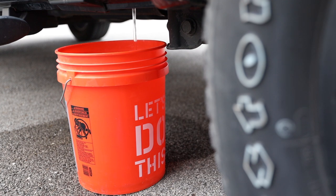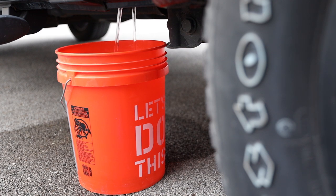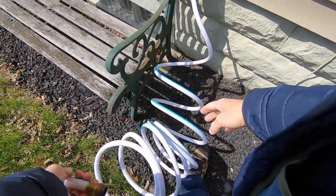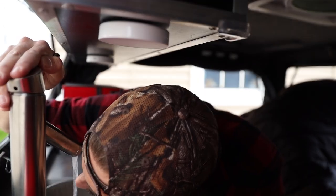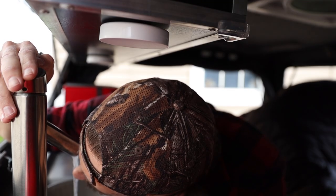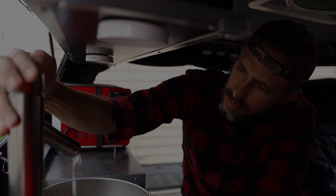Once an appropriate amount of time has passed, I grab a bucket and drain the bleach solution out of the fresh water tank and water lines. I then fill the tank back up and run water through both hot and cold water lines. If I can still smell bleach in the water, I empty the tank and repeat the process until a strong bleach smell is no longer present.